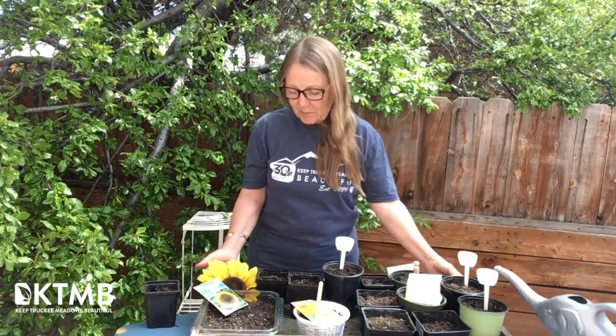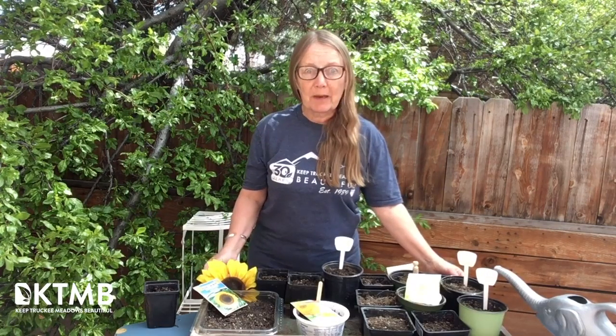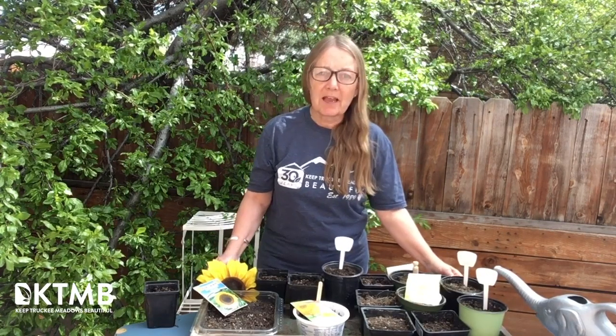Hello, this is Lindsay from KTMB. I think we're all looking forward to summer, and one way that you can get a little jump on your summer planting is to plant some seeds now and keep them in a sunny windowsill so that you can put them out after the danger of frost is passed. Frost date around here is usually about Mother's Day.